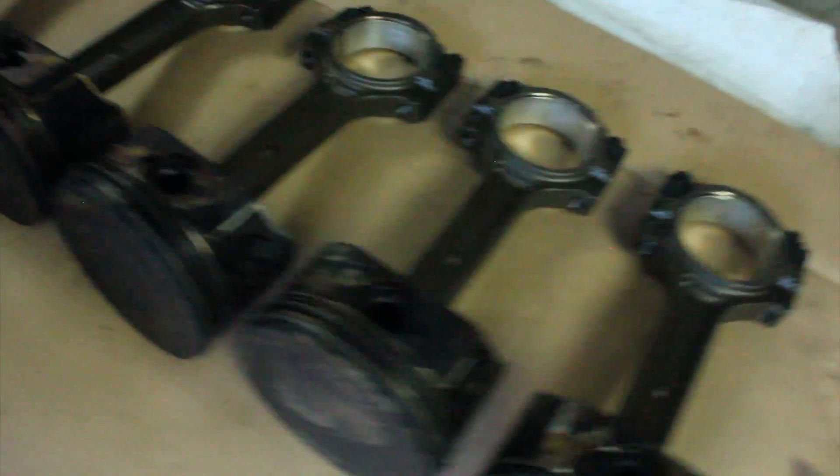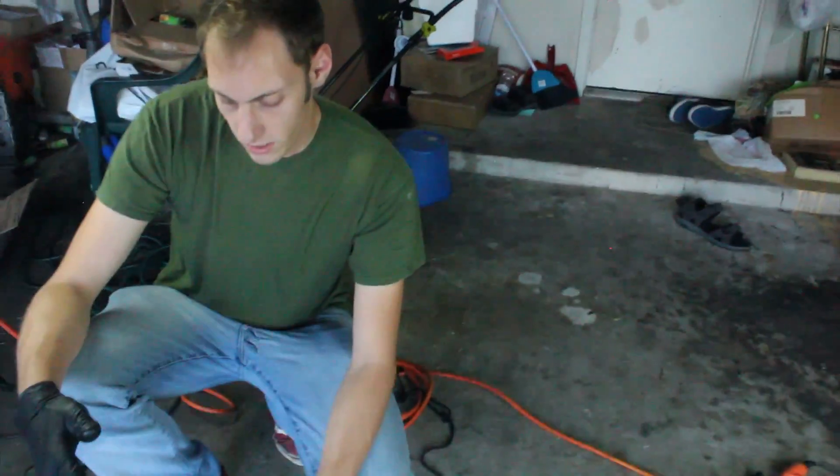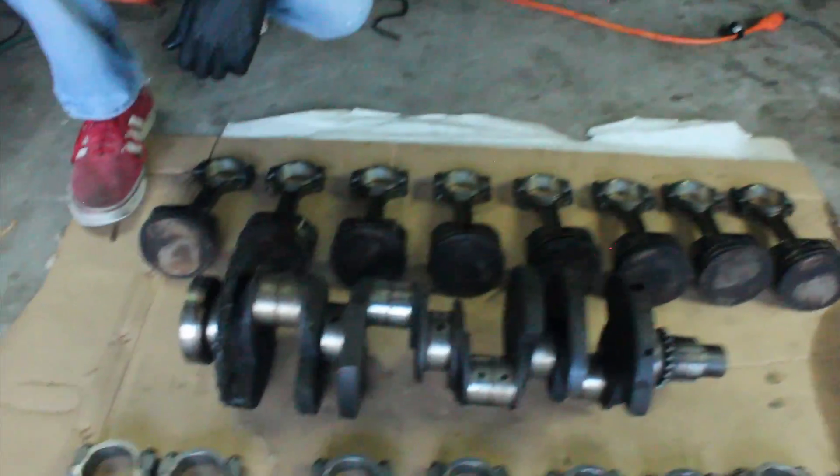And these are the old rods — the old 4.8 rods. In case you're wondering, the main difference between the two rods is the length. Now these are Gen 4 rods, so we don't need any special equipment to do this. We're basically just going to use this little screwdriver right here, and we're going to be able to swap all these over. If this were a Gen 3, we'd need to press the pins out, but these — it's a full float, so they just slide right in and out. It's easy. We'll probably be done with this quick. Alright, so we're going to show you guys how we get that done.